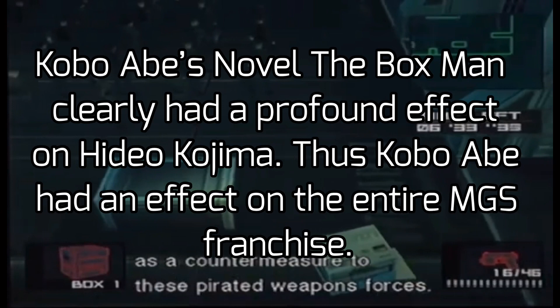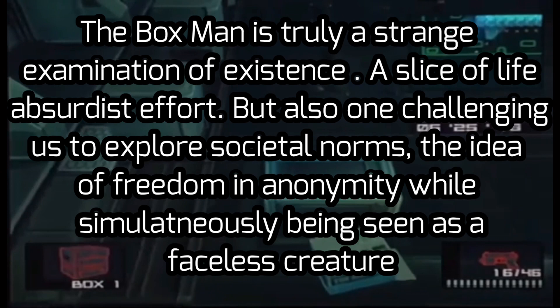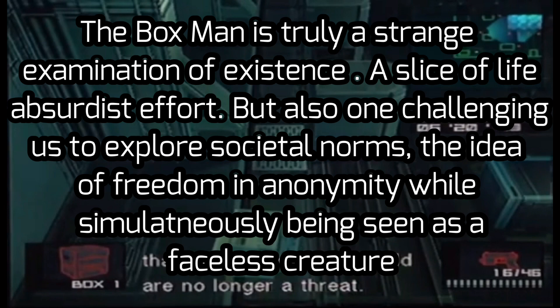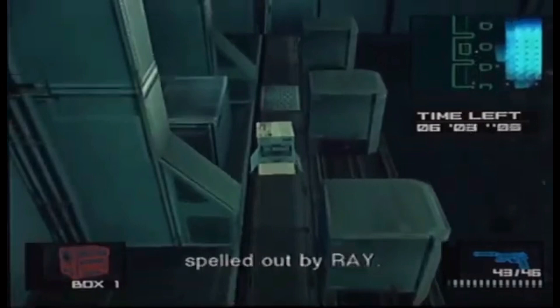We initiated the development of Metal Gear Ray as a counter to pirated weapon systems. The only thing that can stand up to a Metal Gear is, of course, another Metal Gear. With Ray, the question is: thousands of Metal Gears exist all over the world and pose a threat. The main purpose of linking up their Metal Gear is to make them think twice about their nuclear threat.